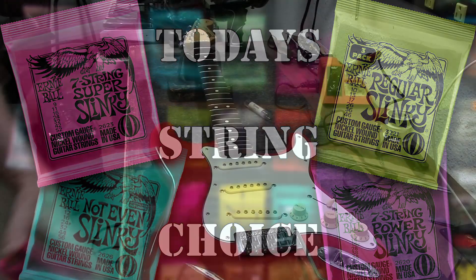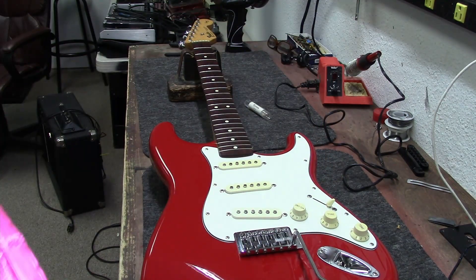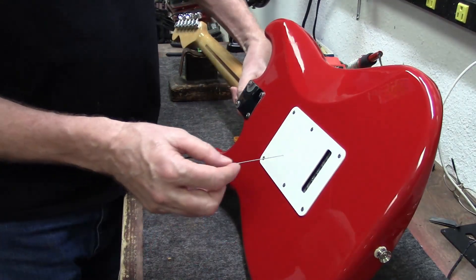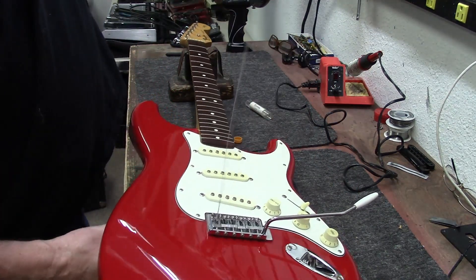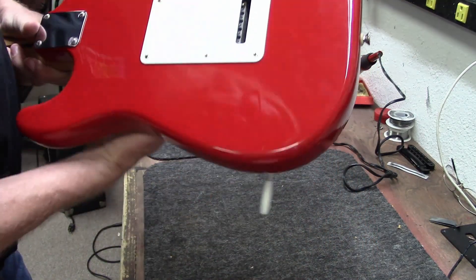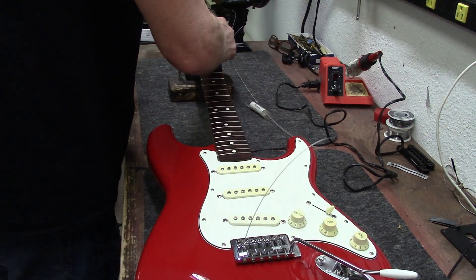Today's string choice: Ernie Ball Super Slinky 9-42s — perfect for a Stratocaster. Are we going to be able to get these in here, or do we have to take the back plate off? I think we can do it without taking that back plate off. Sometimes the old back plate doesn't really let you get in there, but I think we're good. Here we go.